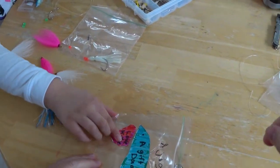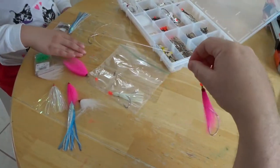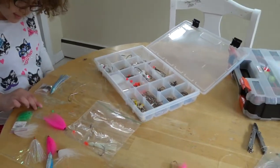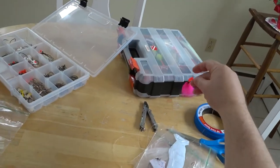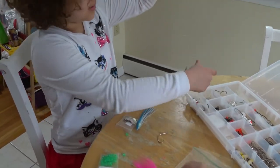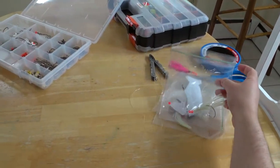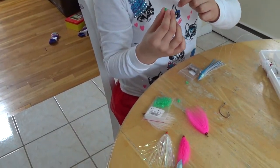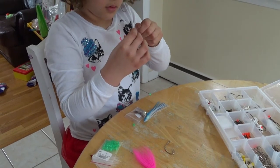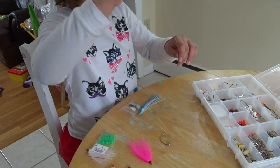So the flounder rig — this is what it's going to look like: we have a swivel on one end, then some beads, a skirt, and a hook with a bucktail or squid skirt. Now we add the three beads — one, two, and three.